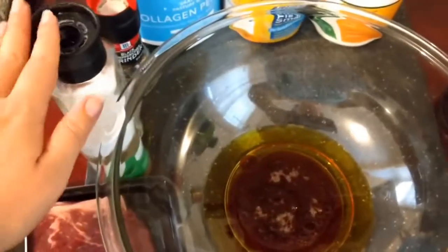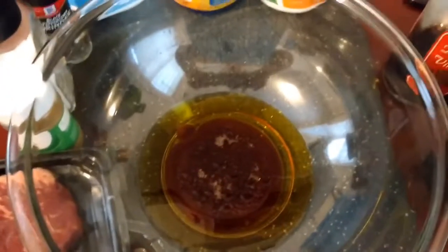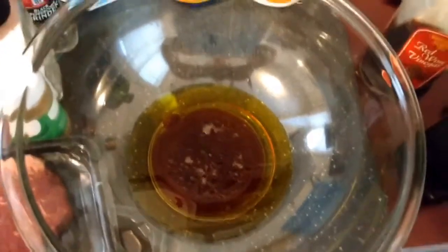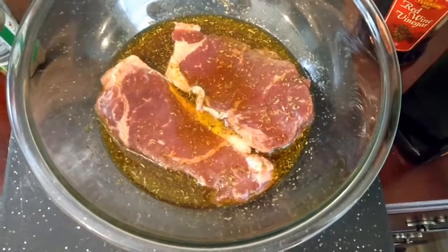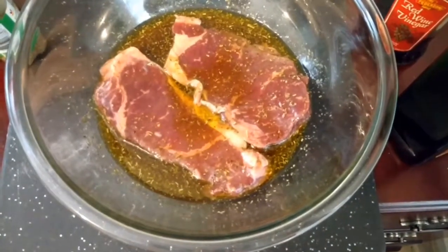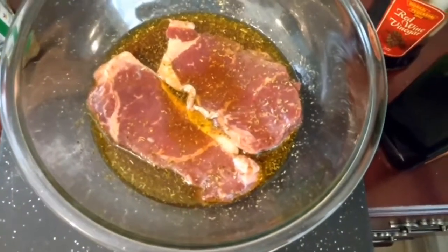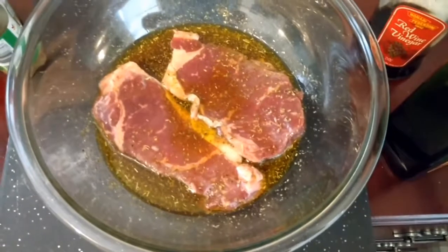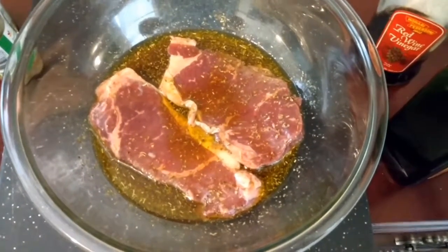Then I'm going to add some salt and pepper and Italian seasoning and submerge the steaks. Here's what that looks like. I'm going to marinate these steaks for a minimum of an hour — sometimes an hour and a half — just covered on the kitchen counter before we pop them into the cast iron with some ghee and a little bit of garlic.